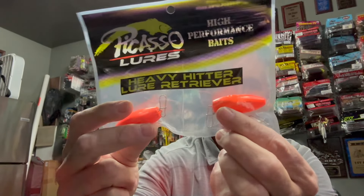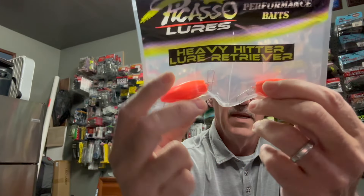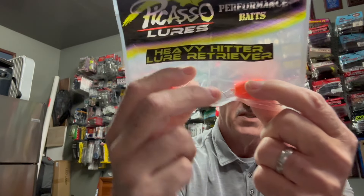You can tie on to the weight and then you have the clip there to attach to your line and slide down on your line. Now, the reason you want it hooked to the line is